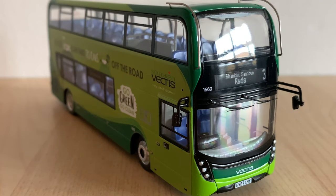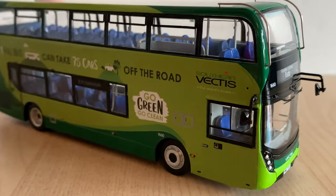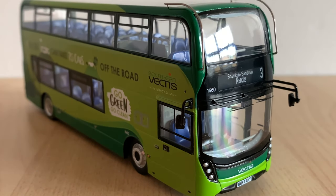I really like the look of this model to say the least. The only thing I would say is that the mirrors — or at least this one's mirrors — are positioned slightly awkwardly, and they don't appear to be easy to reposition without breaking them off. So that's just one thing to note. But apart from that, really good. Great work from Northcord.